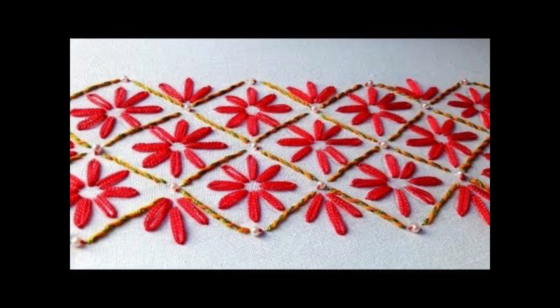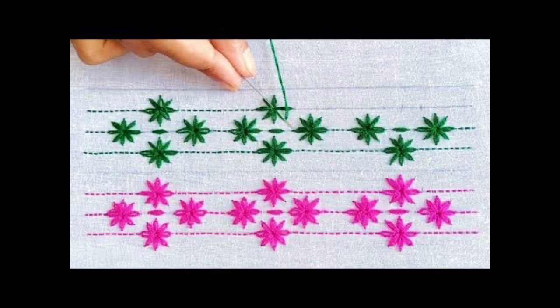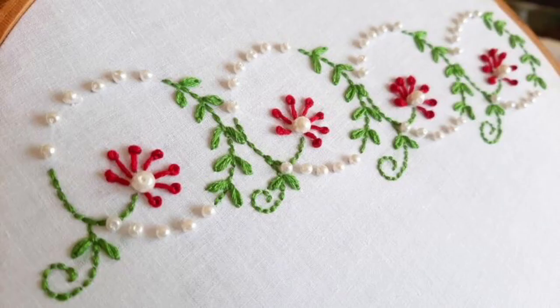Only one hand embroidery stitch is the base of this whole video collection. That stitch is the lazy daisy, or daisy stitch, or lazy daisy embroidery pattern — these are the different names for this one beautiful and extremely easy to make embroidery stitch.